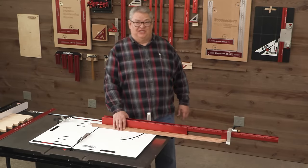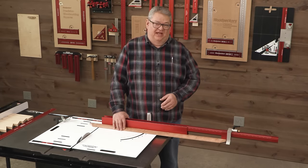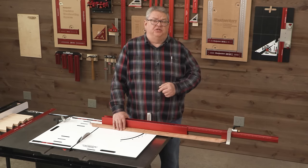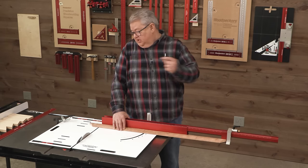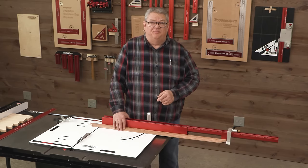Thanks so much for watching our Deep Dive today on the AutoScale Miter Sled. If you have any more questions, put them in the comments below. There's a link to the product video on the AutoScale, and a link down below that'll take you to the ordering page on our website. We'll see you next time on Woodpecker's Deep Dive.